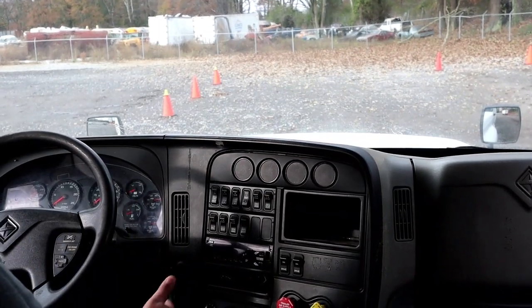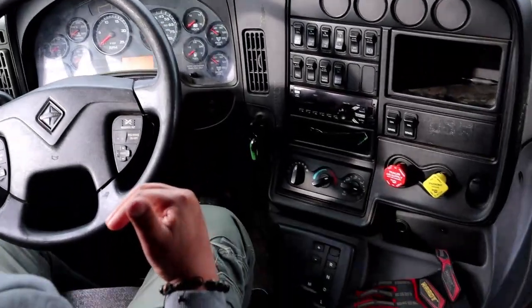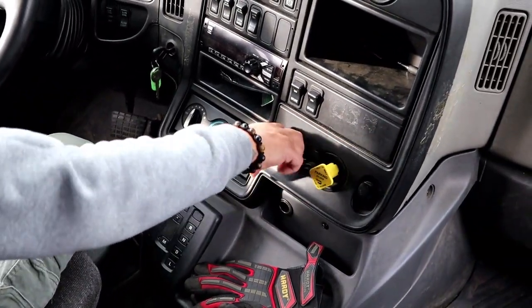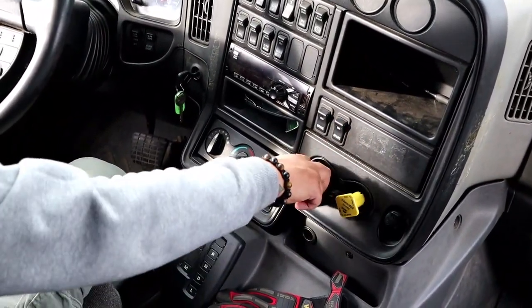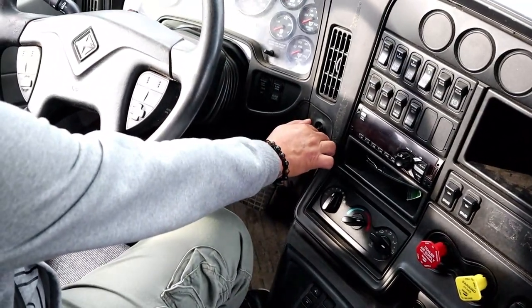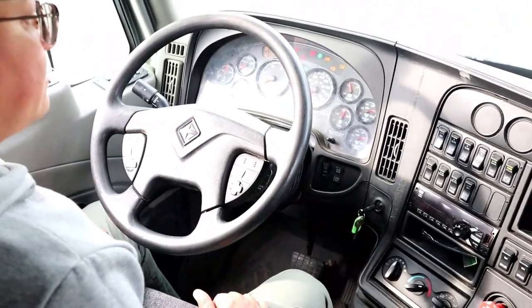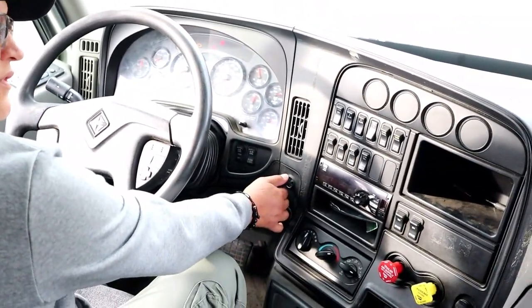Now I'm going to perform a safety start. To do that, make sure the truck is in neutral and the brakes are set — set means pulled out, released means pushed in. With the truck in neutral and brakes set, turn the key to the on position, let the computer reset, and then start the vehicle.